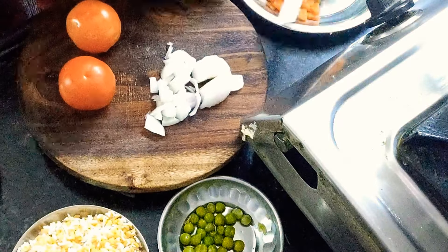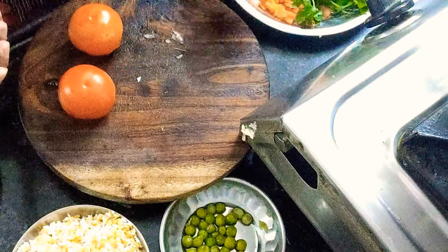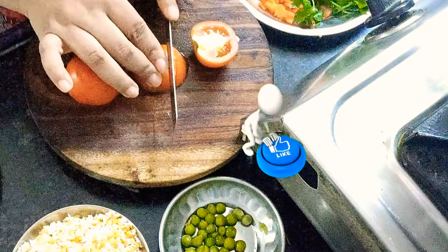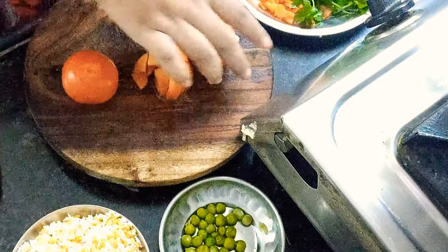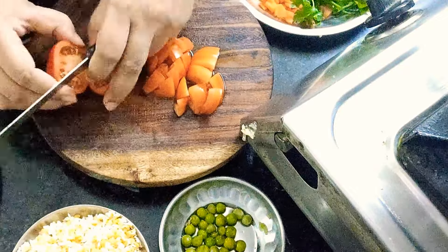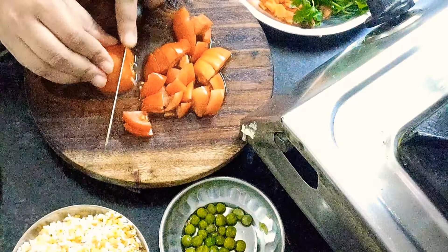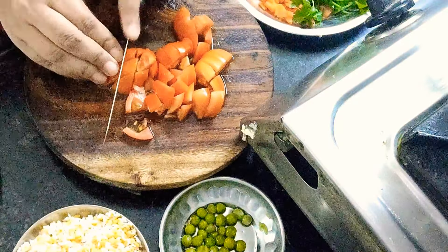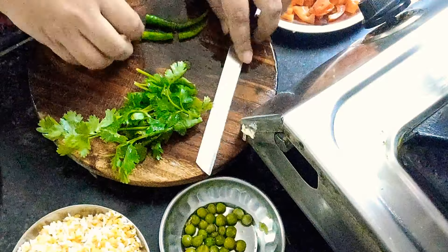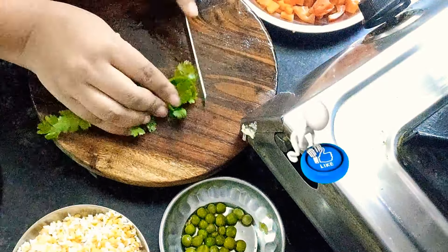Let's cut the tomatoes. Here I have used 2 tomatoes for 1 katori chawal and dal. I have used 1 katori for chawal and also 1 katori for dal. Using the moon dal gives a good texture, making it more tasty, smooth, and flavorful. We will cut all the vegetables here.